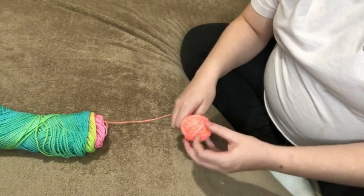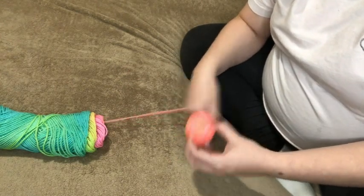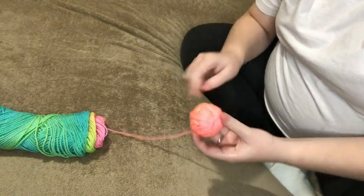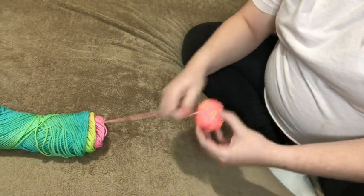Sometimes I just throw it on the floor and let it roll around. You just kind of keep it moving a little bit with your left hand — or if you're opposite-handed — and just wind a few times and then move it. Wind a few times and then move it. Eventually if you keep going in the same direction it'll get kind of pointy, so that's when I kind of shift the ball just slightly so it's winding different directions.